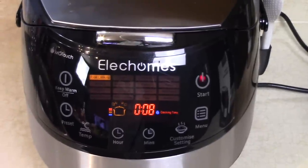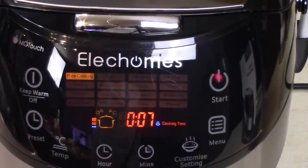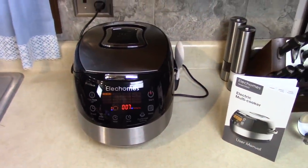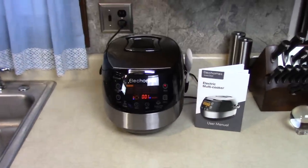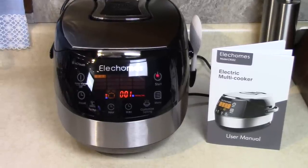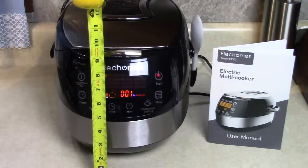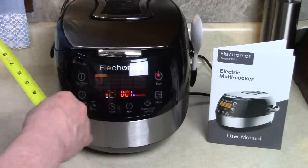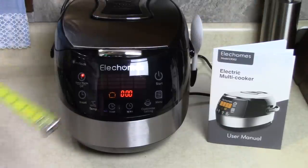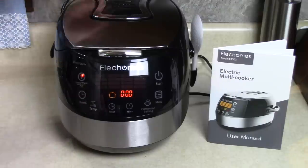It took about 20 minutes to come up to full temperature and the countdown has started. It started at 8 minutes, so that's not too bad. It smells good in here — smells like chicken and rice. We have less than a minute remaining. This is a nice size — it's only about 9 inches tall, about 12 or 13 inches deep, and 10 or 11 inches wide. There's a nice handle on it too.